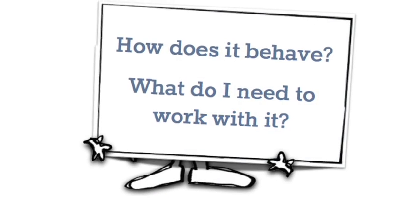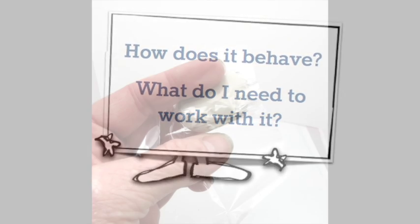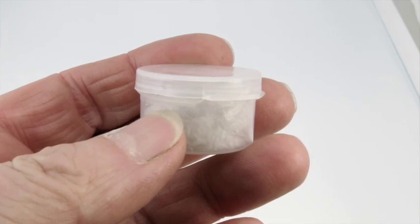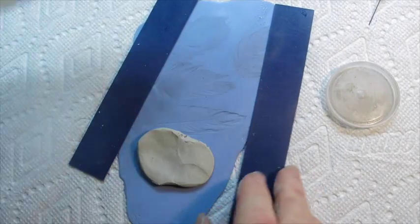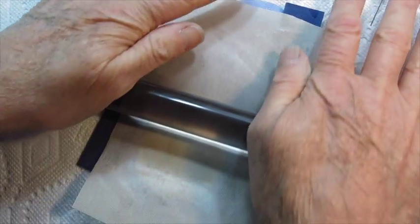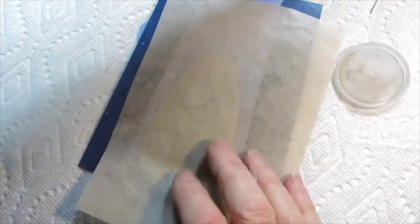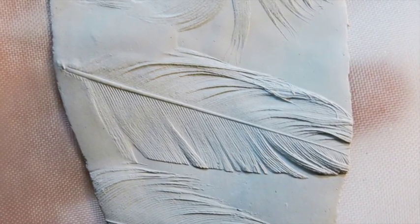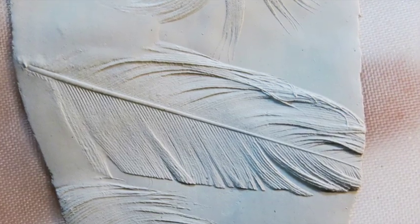How does it behave? This is what silver clay looks like when you take it out of its package and when you store the remainder of your clay. It is quite malleable and acts somewhat like ceramic clay, only on a smaller scale. You can see it takes up texture in great detail. You can roll it, carve it, stamp it, and do just about anything to sculpt it.